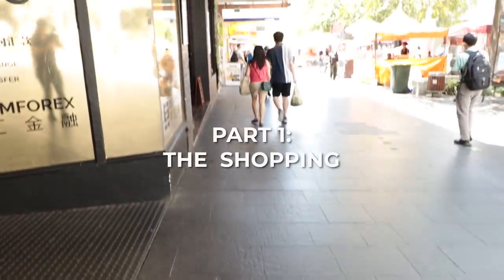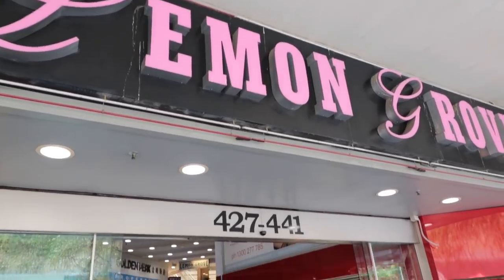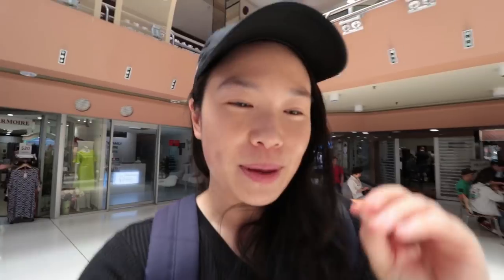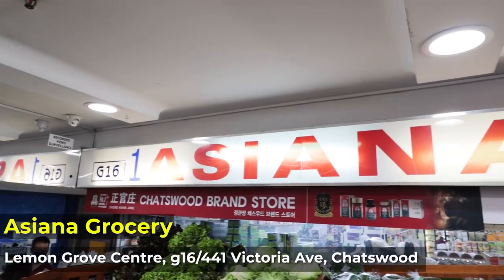We are at Lemon Grove here in Chatswood and everything that we need for today can be found here. We're gonna be getting some meats, some banchan which is like side dishes, and also some lettuce and all the vegetables that we need for Korean barbecue. First up we're heading to a Korean Mart to get all the sauces etc.